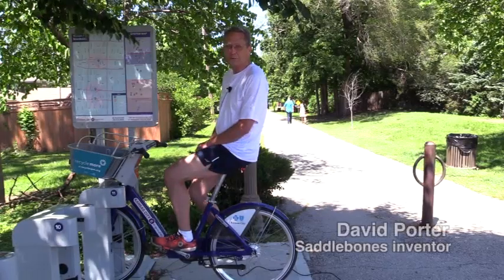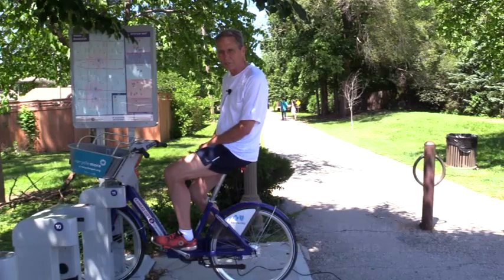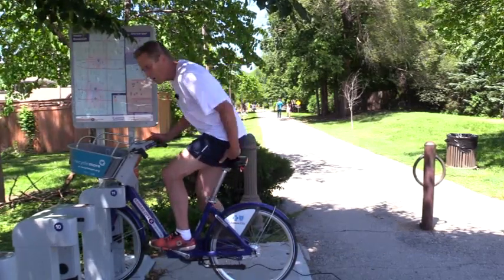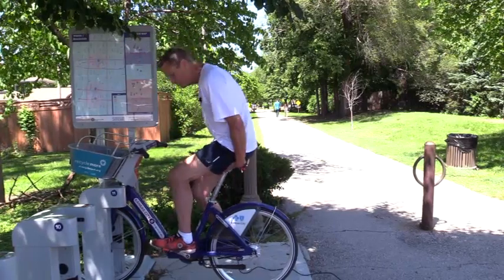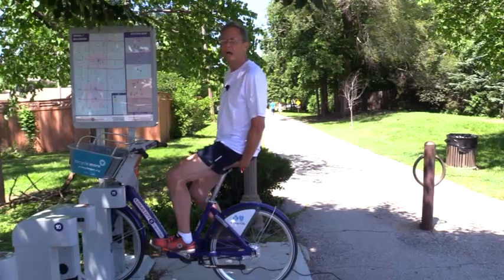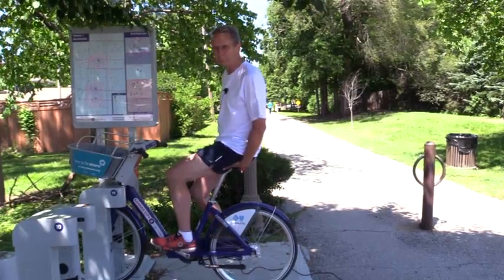Here's a simple way to feel for yourself how pedaling unbalances and increases sit bone force. Just sit on a stationary bike with both hands under your butt, palms up, so that you can feel both bones. Then feel how their force against your hands changes in three different pedal positions.